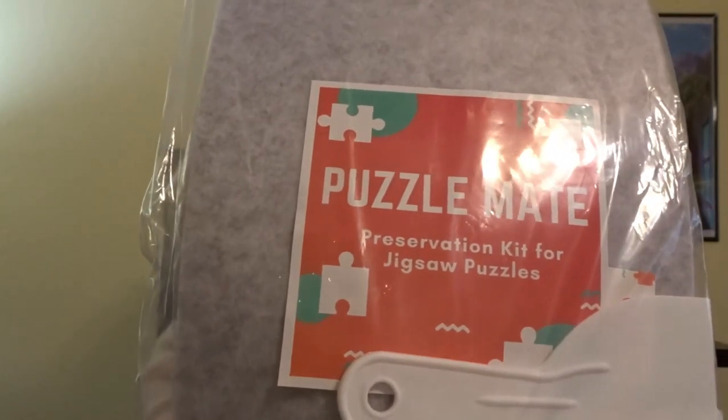Let's see what they put inside the package. Small technical difficulties with my camera and opening that package, if I'm going to be truthful. All right, so here we go. It is a Puzzle Mate preservation kit for jigsaw puzzles.